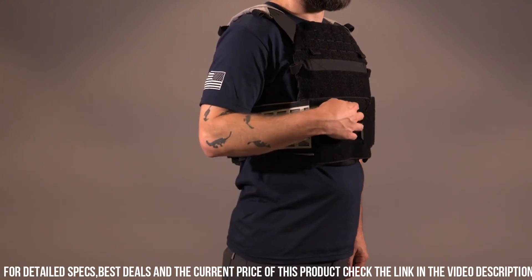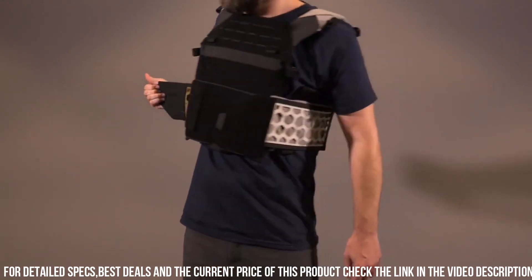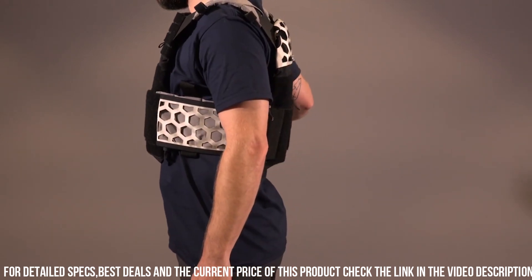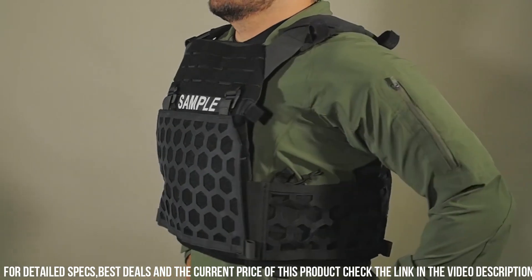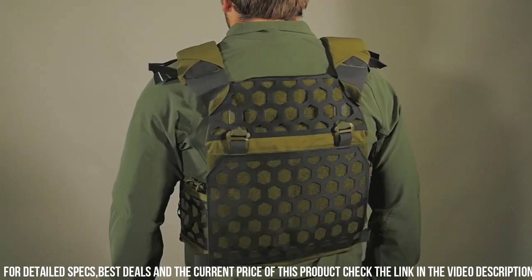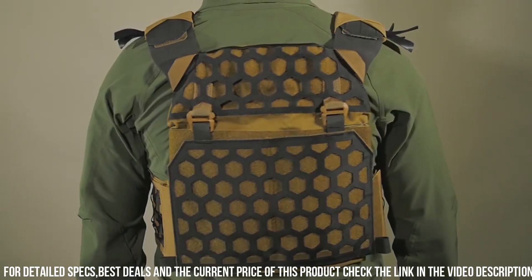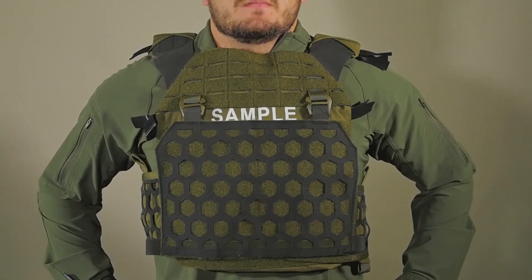Its innovative HEXGRD webbing system provides endless customization options for attaching pouches, accessories, and gear, making it adaptable to any mission. The front and back panels are compatible with various sizes of armor plates, offering customizable protection based on operational requirements.